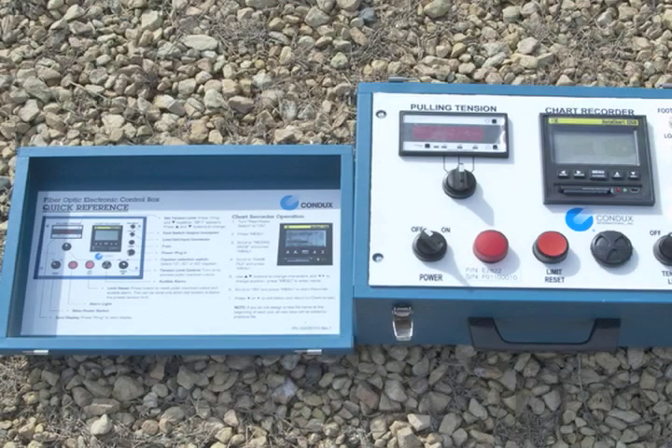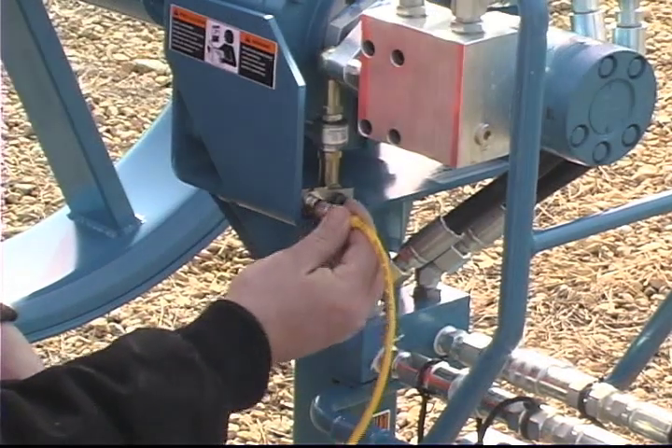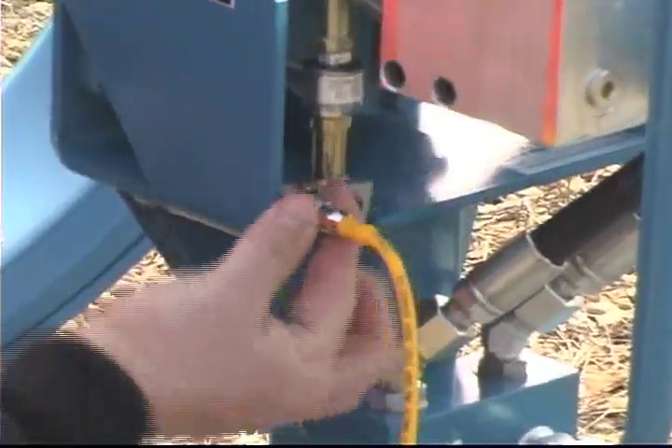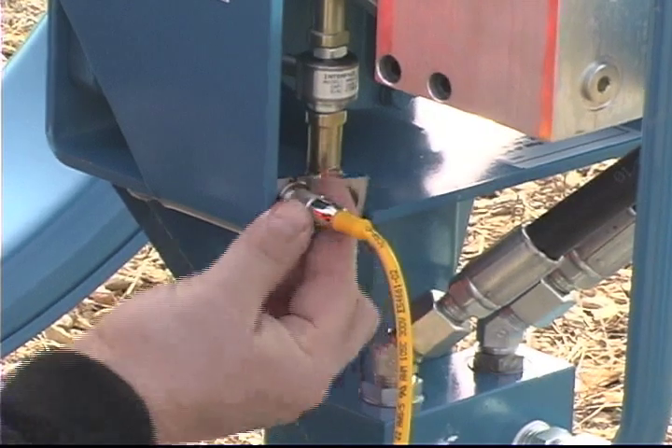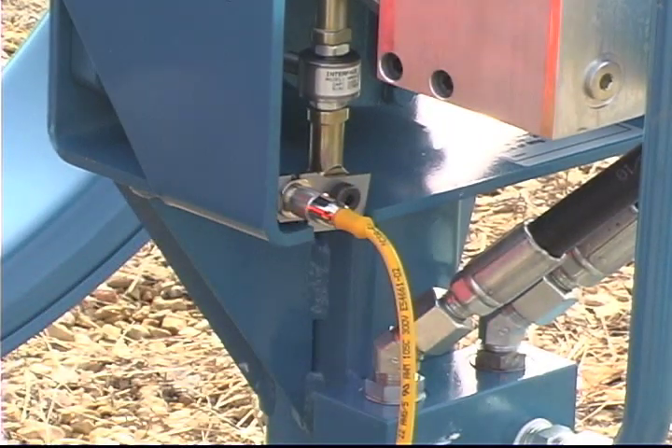The electronic control box power switch should be in the OFF position before connecting or disconnecting any cords. Connect the sensing cord from the electronic control box to the load cell mounted on the puller. The 6-pin female connector on the end of the cord mates with the male receptacle located on the load cell. Tighten the connector collar over the threaded portion of the receptacle.